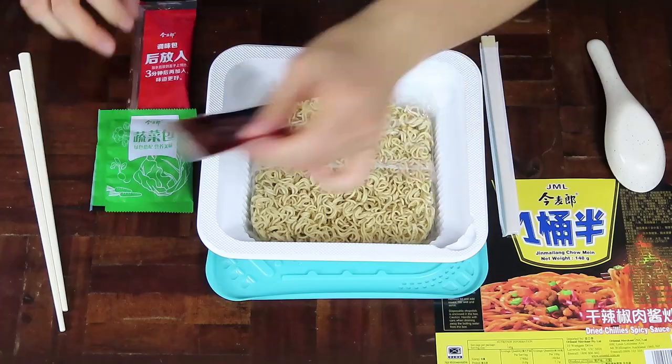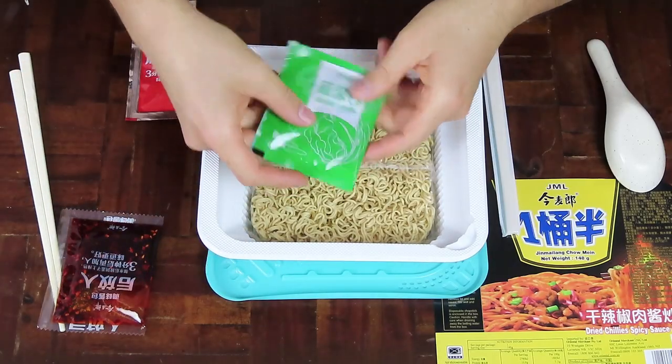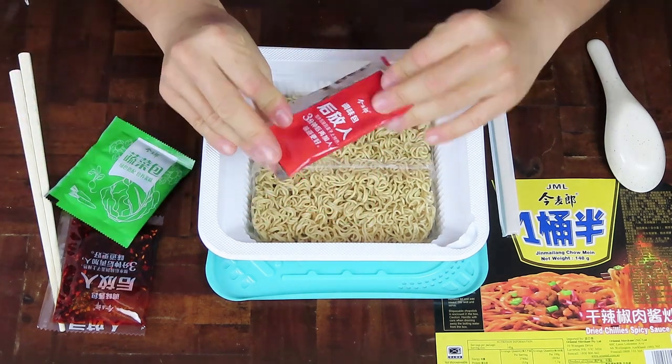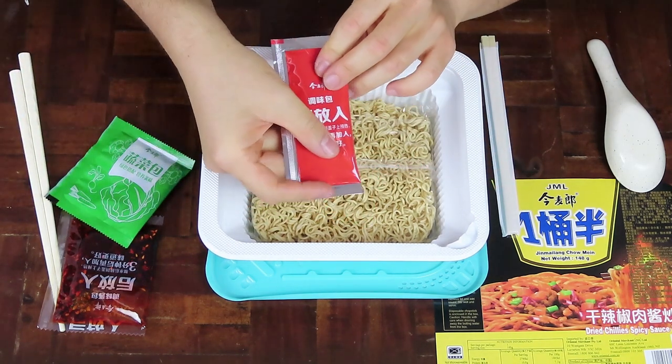I have a pretty good feeling that I'm going to get third degree burns on my tongue. Two of the dry ingredients are included to garnish the instant noodle, and I think one might be seasoning sauce — I'll find out when I open it up.